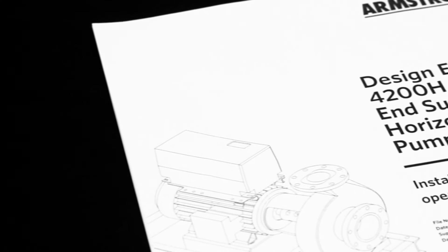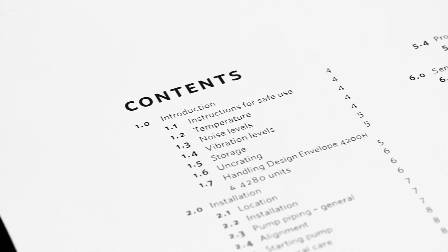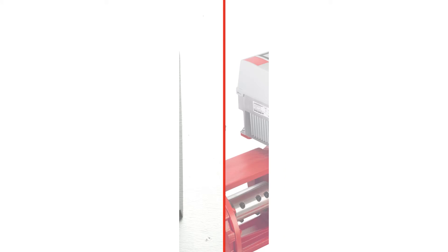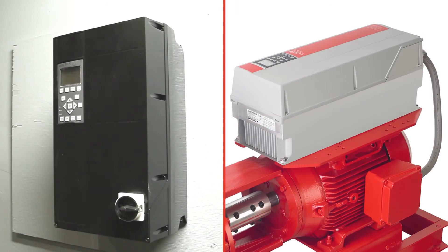Always refer to the Design Envelope 4200H installation and operating instructions for safest practices, and always use authorized personnel at every step of installation. The integrated controller houses the latest technology and should be handled with care. Labels on the controller warn contractors and maintenance personnel to handle the pump carefully. Overall, the Design Envelope 4200H is easier to install than standard horizontal pumps, with controllers mounted to a wall and no need for additional wall space.